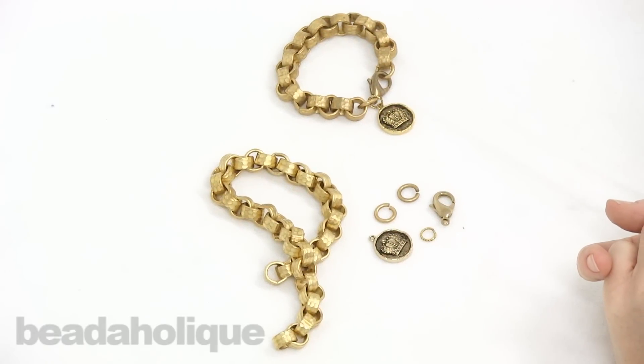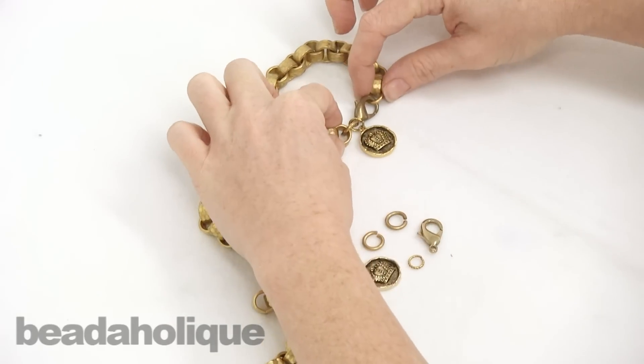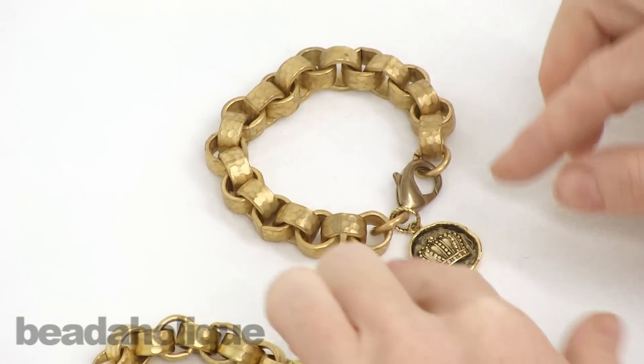Hi, this is Julie with Beadaholique.com and I want to show you how to make this bracelet. We're titling it the Bracelet of Thrones because it's very regal.